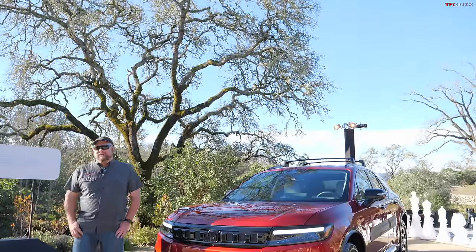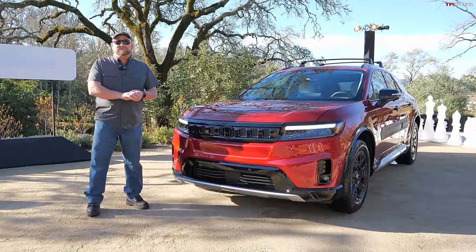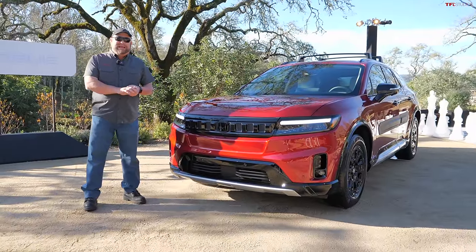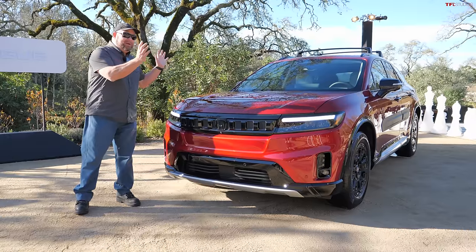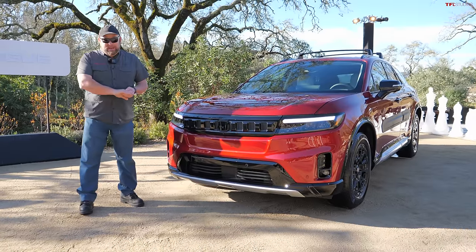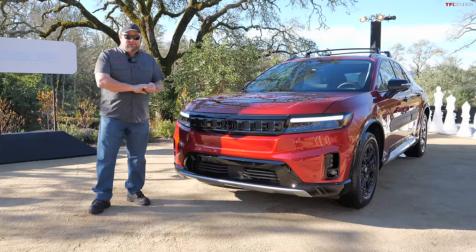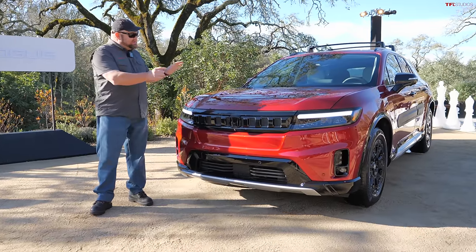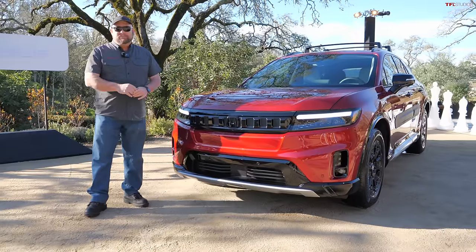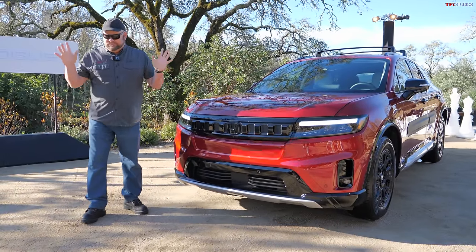Howdy folks, Nathan here, and I am in California, and this is the brand new Honda Prologue. This is their first all-electric EV for the United States, and also their first all-electric EV SUV. In this video, we're going to talk about this vehicle, but we're also going to talk about the tale of two Hondas. In order to get to this point building this vehicle, two things had to happen with Honda, because there were two Hondas. Let me explain.